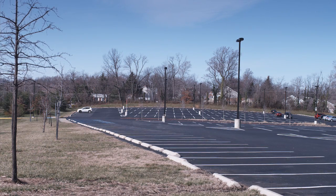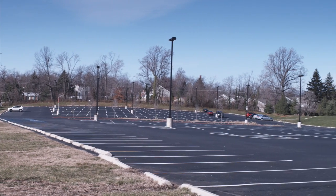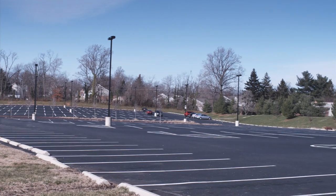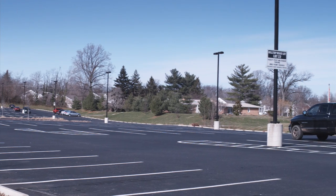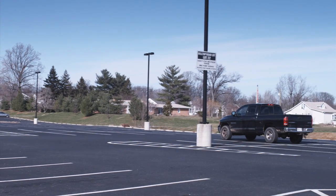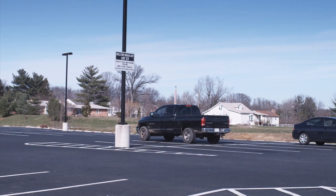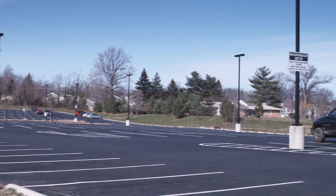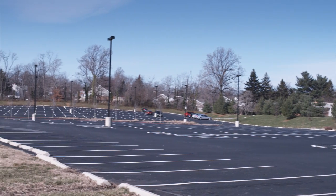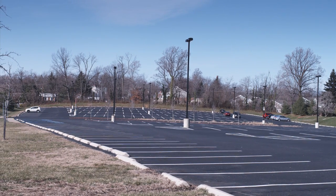Our location today is a university parking lot. This site was chosen for several reasons. First of all, it is a large expanse of impervious cover, and therefore a potential contributor of pollutants to our watershed. Second, there are large grassy open spaces nearby, which increase our chances of finding space to install a retrofit. And third, since it is a university lot, convincing the owner to make significant changes to the site may be easier than if the site were on private property.